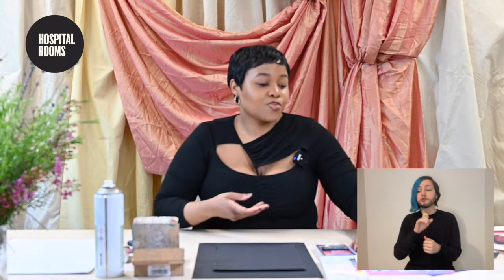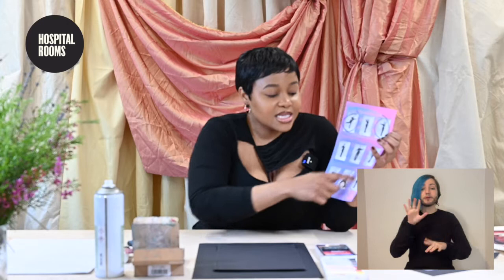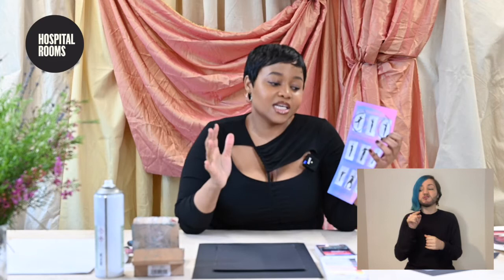Today what we're going to do is draw from these image packs that you should have downloaded from the Hospital Rooms website. I photographed myself in these different positions — my friend Javi, who's an amazing photographer, photographed me. And you can see I'm posing in these different positions that will provide the inspiration for today's workshop. So I'm going to look at these drawings and we're going to have a go.